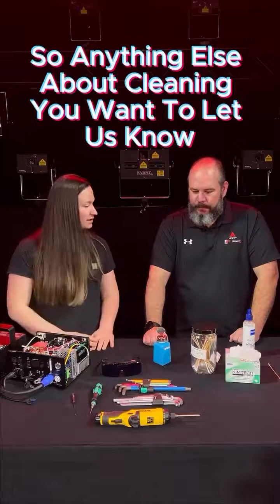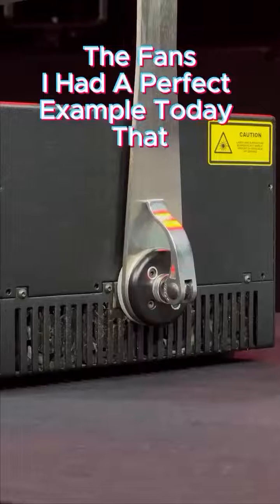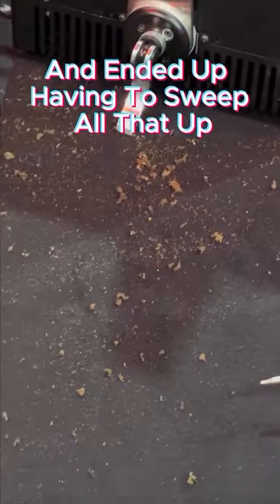So anything else about cleaning you want to let us know before we send off for this one? Yes, another important one for home users is definitely the fans. I had a perfect example today — I blew out a customer's laser and there was dust all over the floor and ended up having to sweep all that up.